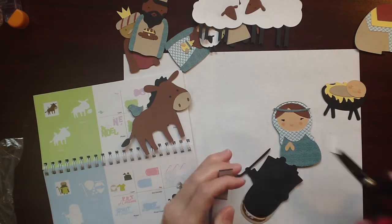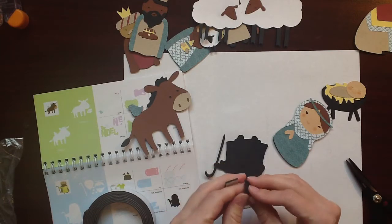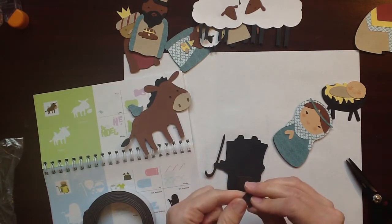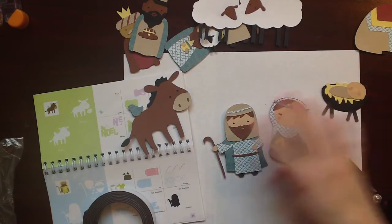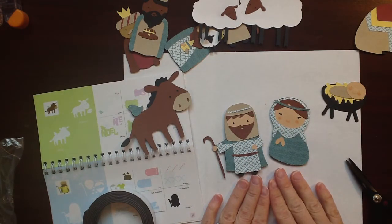So there you go. Those are done — I'm going to finish up the rest, and then I'll show you some pictures of what that looks like when it's all completed. Thanks for watching!